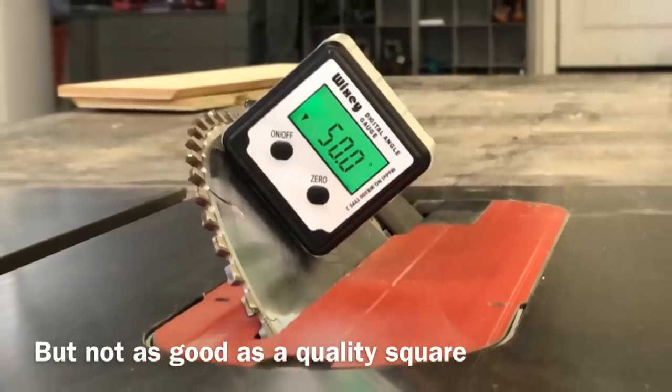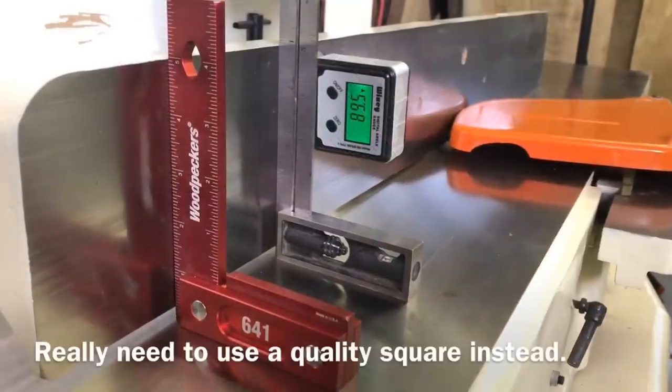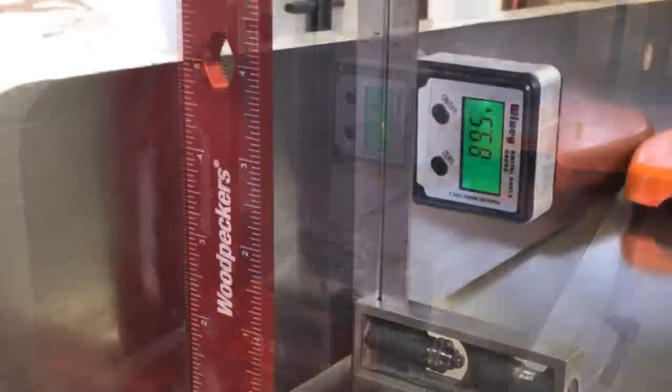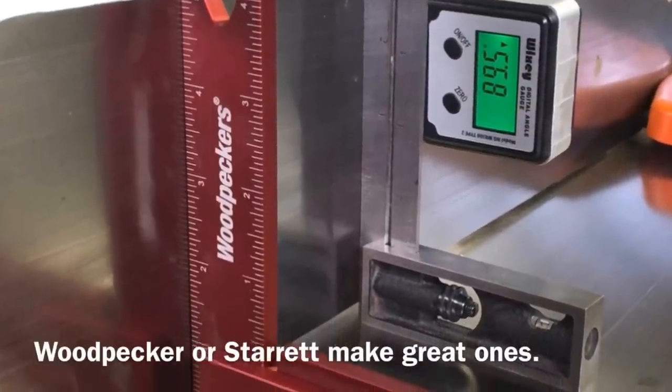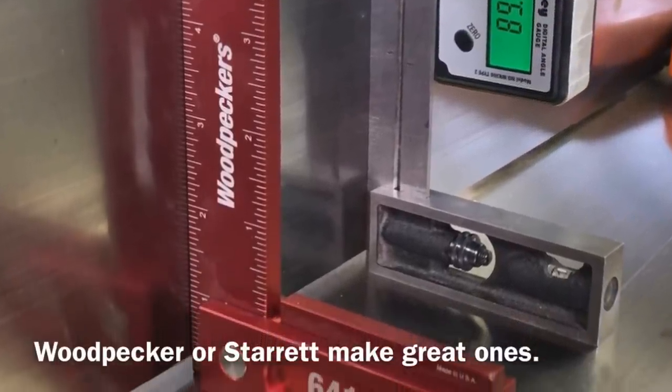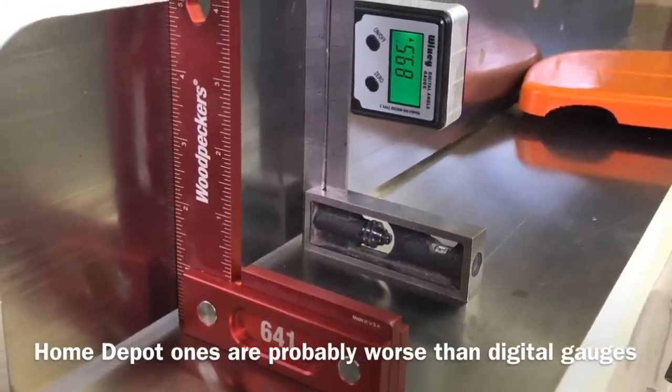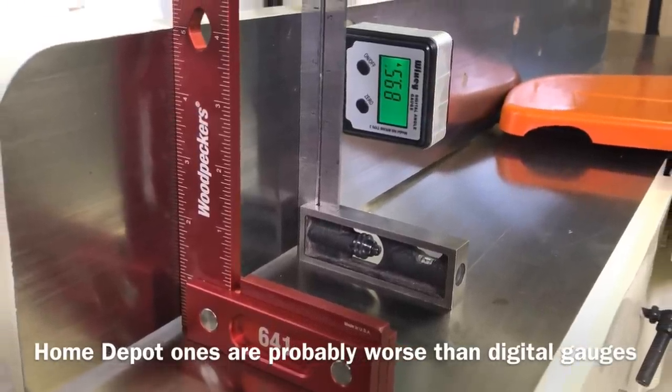You may wonder what you're supposed to use if you can't use either of these. You need to use a quality square like this Woodpecker or Starrett one. They're not cheap — don't buy a Home Depot one because they're probably going to be less accurate than the digital gauge. They cost about $90 to $100, but they should last you forever if you take care of them.